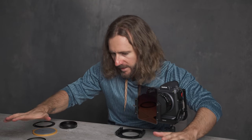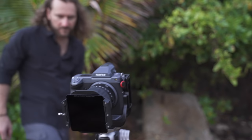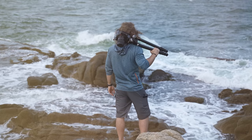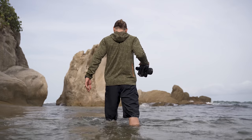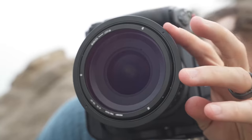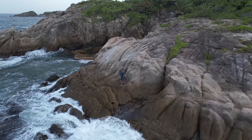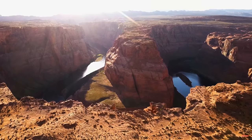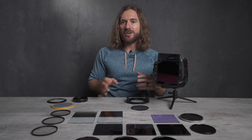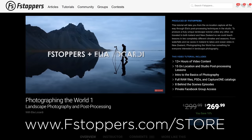That pretty much wraps up this quick introduction to what all of these filters are. Now I'm excited because it's time to learn how to use these in the field, on location, here in Puerto Rico. If you want the full details of any of these filters, you can find links in the description below. And if you want to follow along with this eight-part tutorial series, make sure to subscribe to the channel. All of these videos are going to be shot here in Puerto Rico, but if you want to travel all over the world and learn about landscape, travel, and cityscape photography, we've created a video series called Photographing the World — there are four parts — and you can find them at fstoppers.com/store.